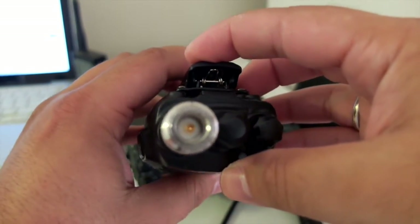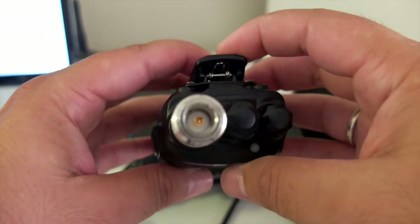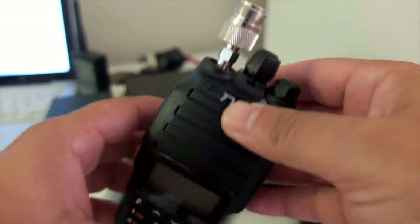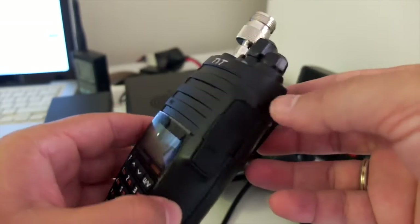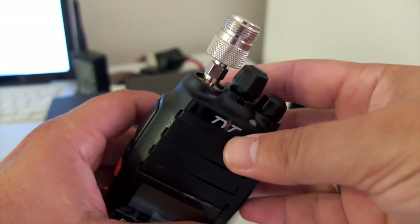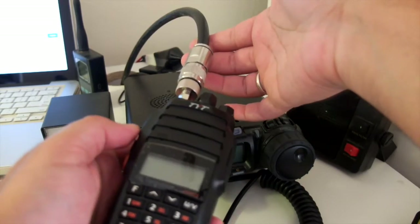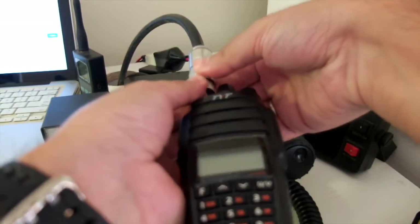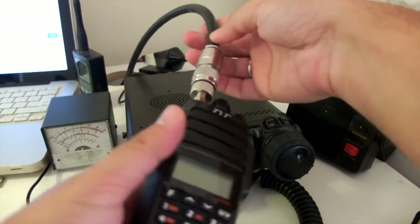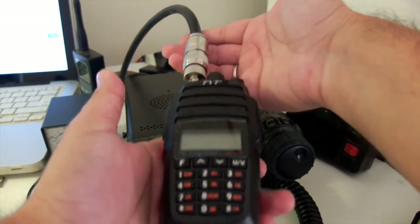It does have a small signal indicator which works — not sure how accurate it is, but it does show differences in the signal, not just a single icon with five bars. Let's plug this in and get going. I'm using an Ultraflex 10 cable — a very nice, low-loss cable.